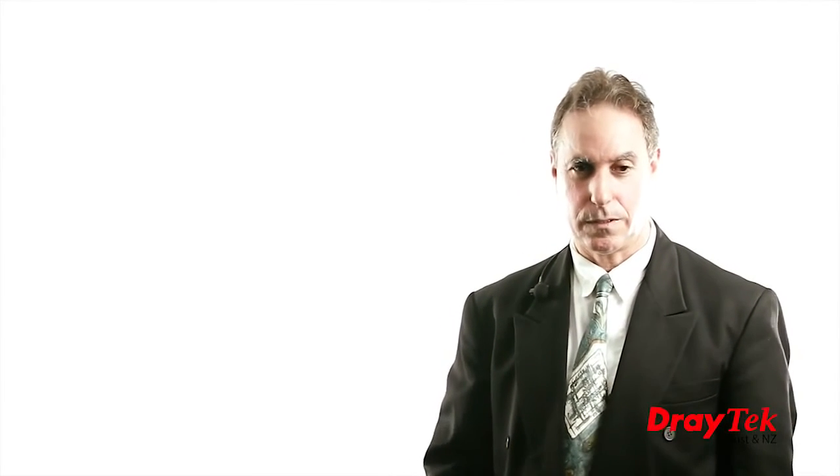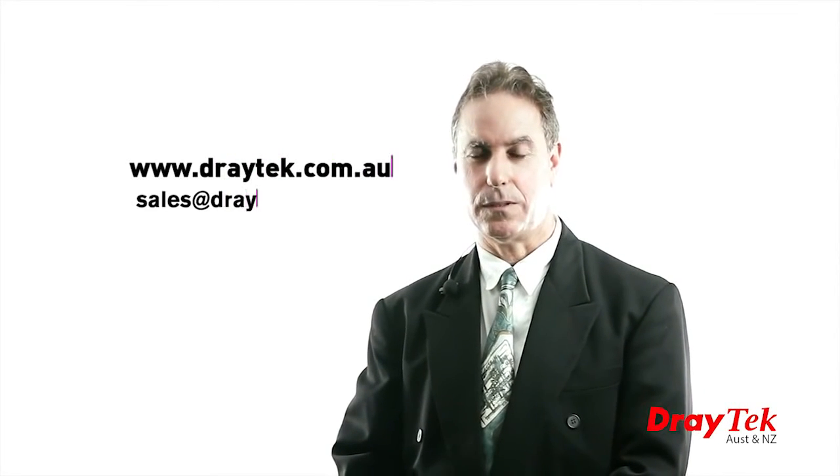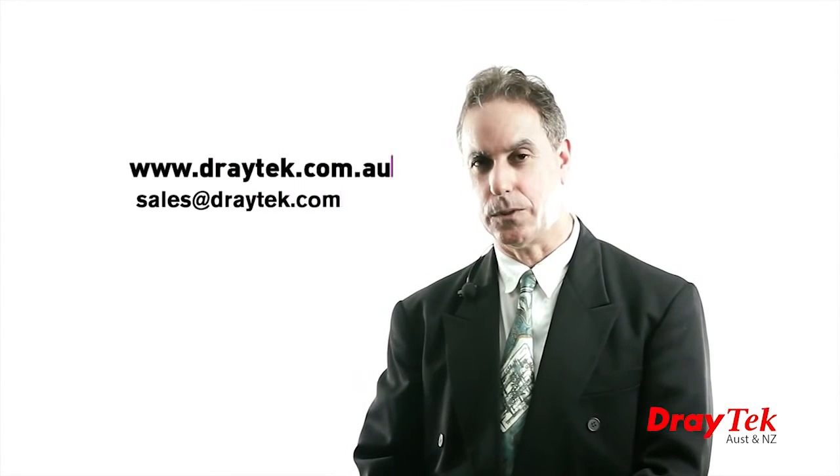I have only given you a brief overview of the capabilities of this new router, but complete details are available from our website. Thank you for watching. For more information, visit www.draytech.com.au or send an email to sales@draytech.com.au.